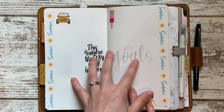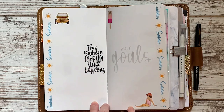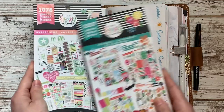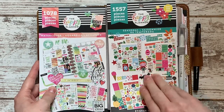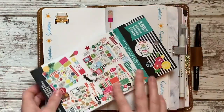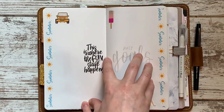For this first page I used the washi tape from the sub box and a couple of stickers — I think two are from the sub box and two are from a Happy Planner sticker book I actually got at the Dollar Tree. They had a seasonal Happy Planner book for a dollar and a watercolor one for a dollar. Pretty much all the stickers you'll see are from the Designs by Planner Perfect July box or those Happy Planner books.